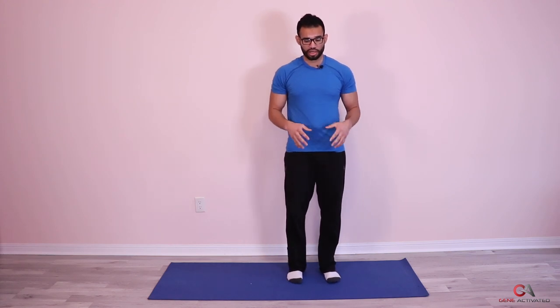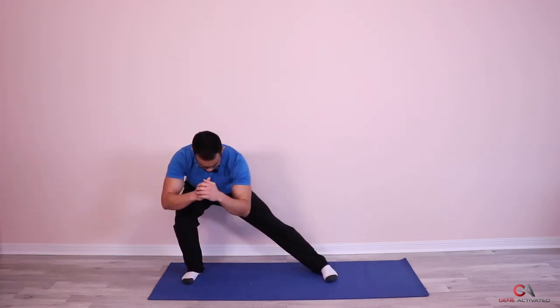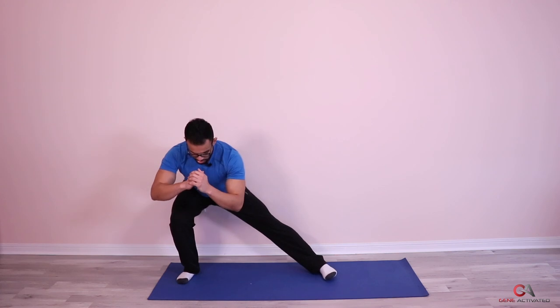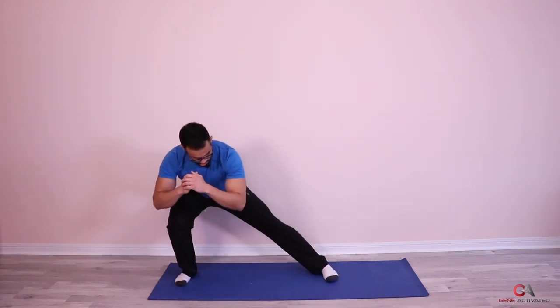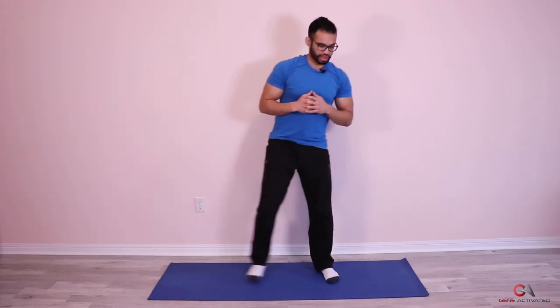This is a great exercise to build the outside and inside of your legs, which is something that's lacking for most people. They don't do this, and because of that their legs are kind of weak. Great exercise not to skip — build those side muscles of your legs. Make sure you're pushing from the extended leg, not pulling back from the standing leg. One, two, three, four, five, six, seven, and eight.